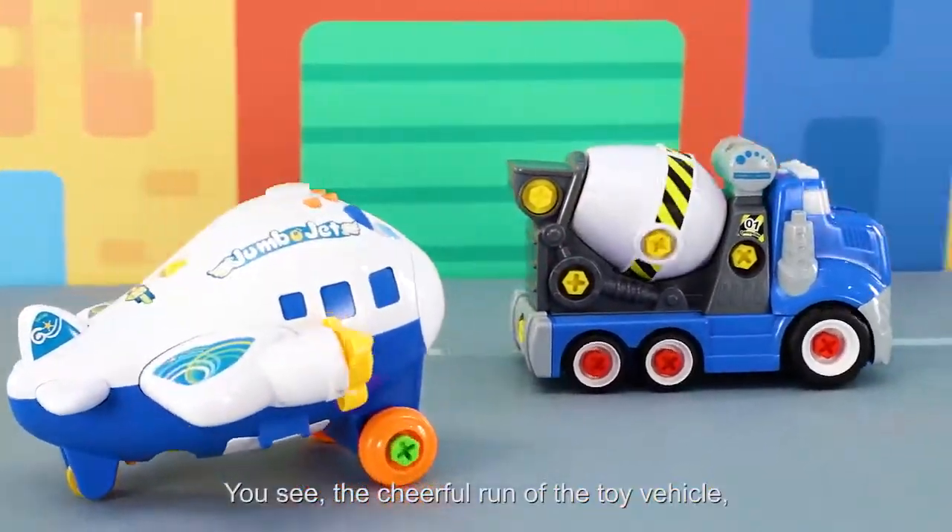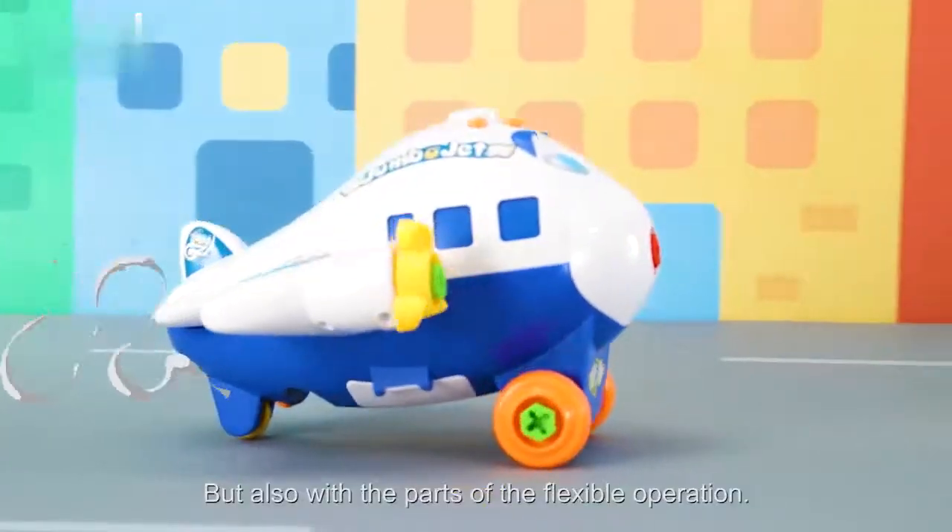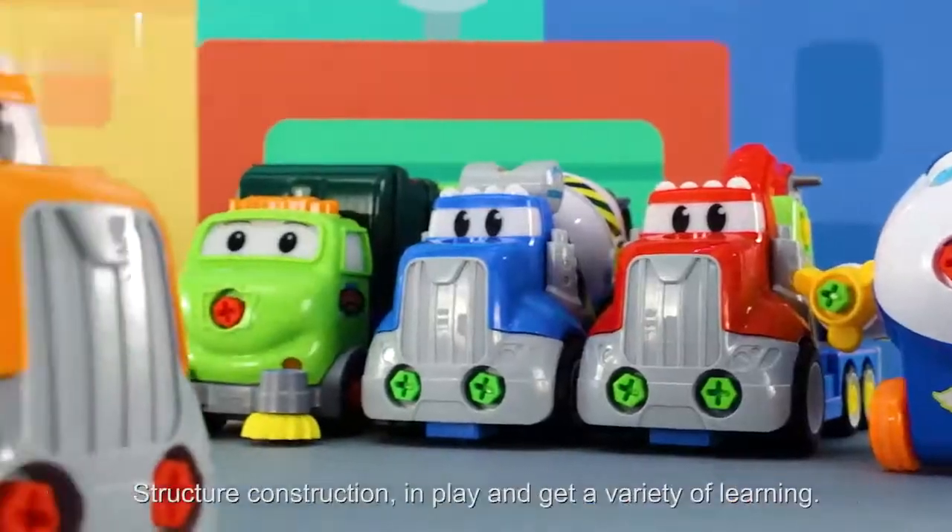Whichever one of the tow vehicles, also with the parts of the flexible operation, the children through experimental operations and structure construction. Camille Tows.